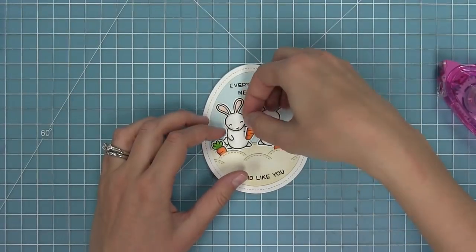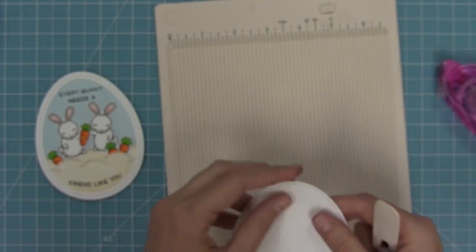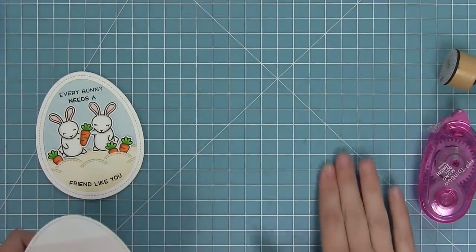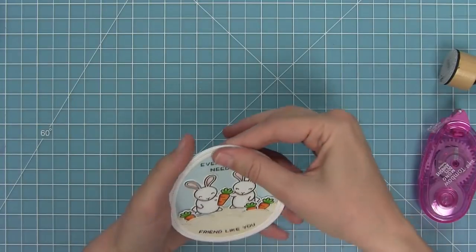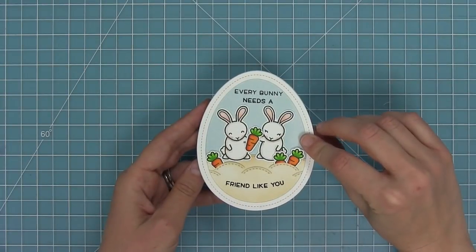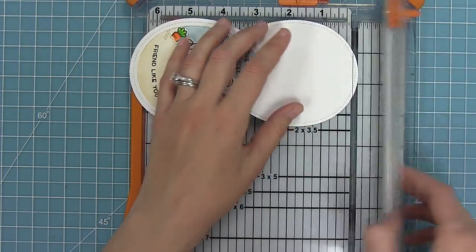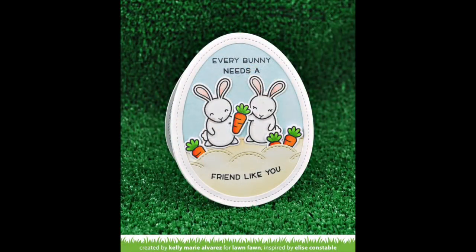Since I want this to be an egg-shaped card I need to create a back for my card. I'm taking one of my egg stackables and creating a score line three quarters of an inch from the top, then folding that back. I'll add some adhesive to the area above that fold line and line my two pieces up together, stacking them almost like a deck of cards and pushing on the top to create a really cute egg-shaped card, perfect for Easter and springtime. Now if you wanted to display it, it would just roll right over, so my little trick is to trim off a really small amount - like an eighth of an inch - off the bottom so the card stands up perfectly.